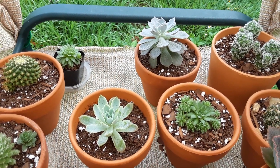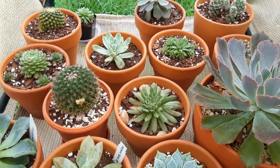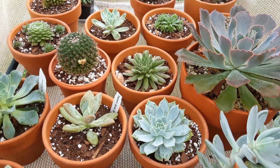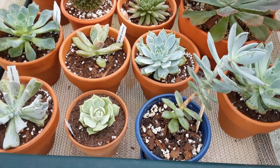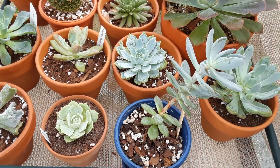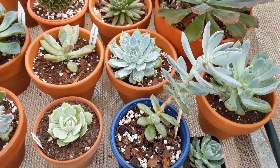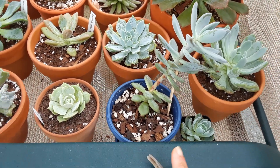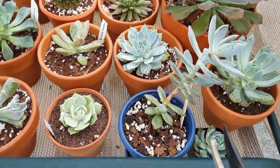That little purple one on the end is starting to stretch as well because we've had so much rain and no sun. Before I got the shade cloth set up, I bring my succulent cart out during the day, put it in at about seven o'clock at night into the lanai, and if it rains I can always take it inside — that's how I protect my succulents from the rain.